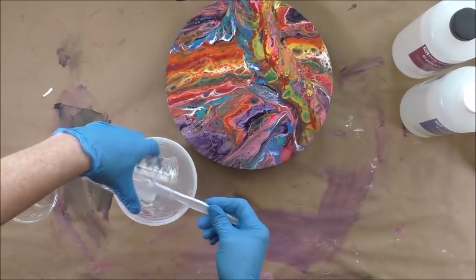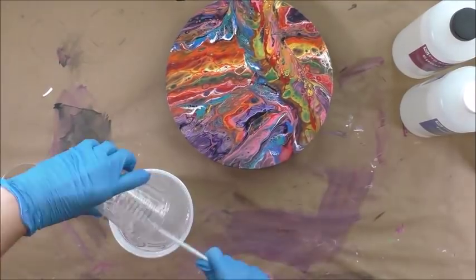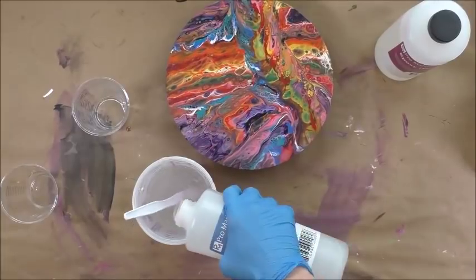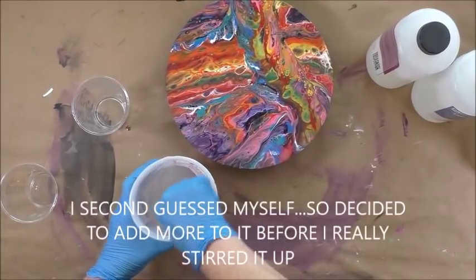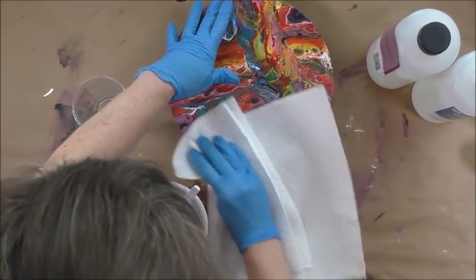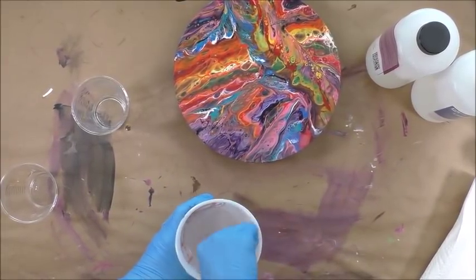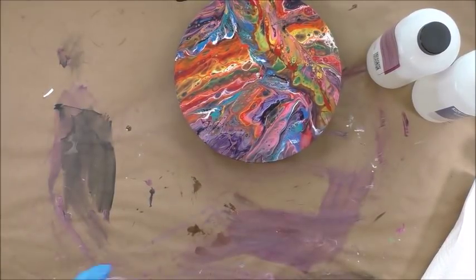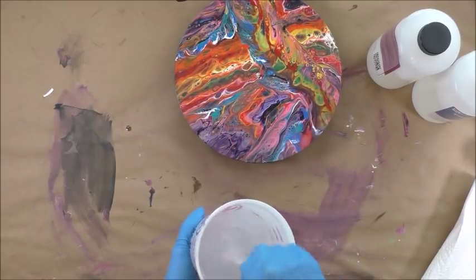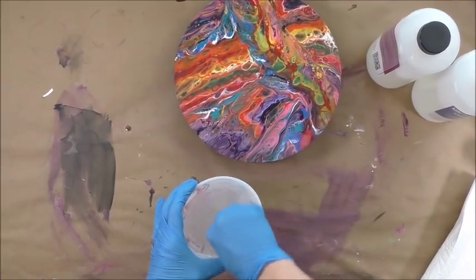I put too much in the cup, so I'm going to transfer this into the bigger container. Now I can stir better. I'm going to go ahead and mix up a bigger batch. I'm totally not experienced with this, so I'm scraping around the edges of the container as well. I understand that you stir this until it kind of gets cloudy, continually scraping the sides.